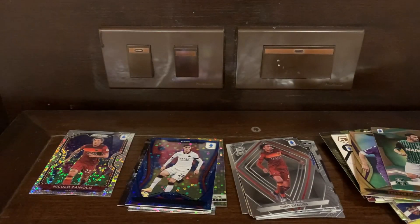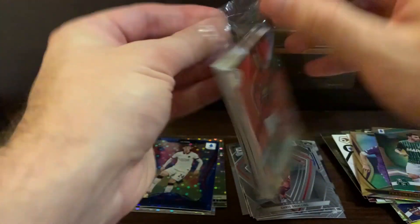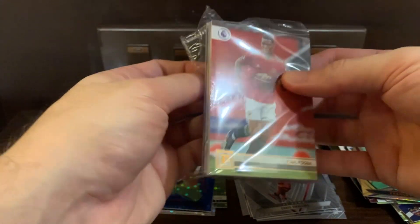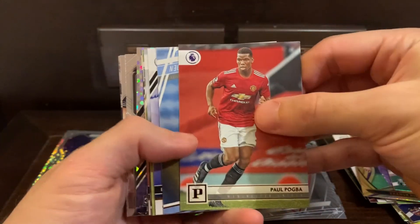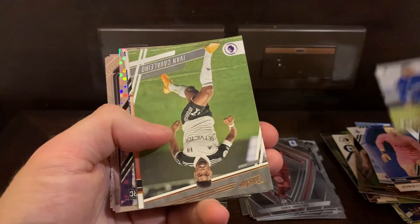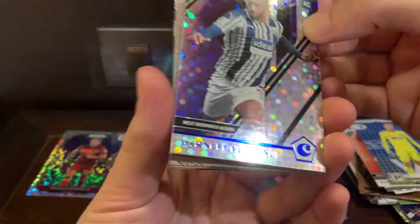We better get something good from this EPL section. There are three different formats to this product: the EU version, the Asia version, and the North America version, which all basically have just different colors of the same parallel and same pattern. Hobby is really where it's at. But these H2s — out of a case, there's like 20 boxes — and you are expecting to see maybe anywhere between four to five patches and or autographs. It's basically between patches and autographs, and you can get some legend autographs, but it's really hard in terms of pull rate.